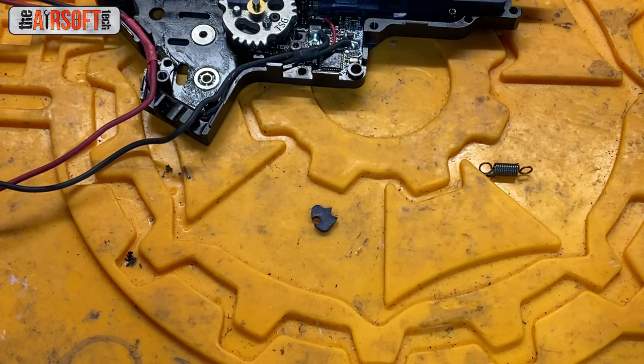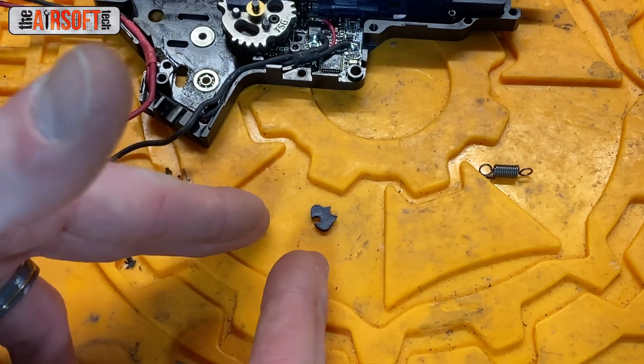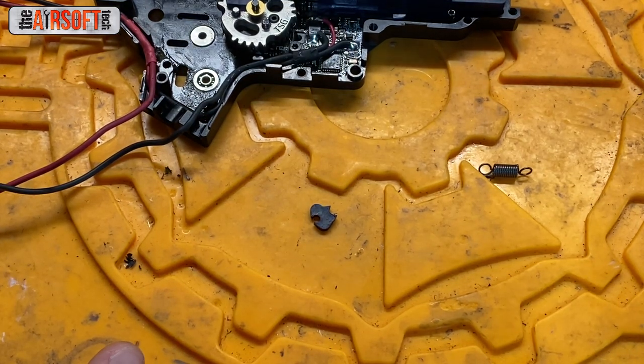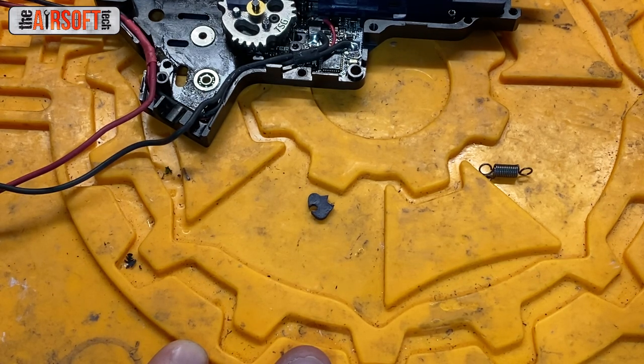In high RPS setups on SSGs — the only type of gear to use these on — you will notice that a tappet plate delayer can give you significant FPS deviation in full auto and sometimes even in semi-auto, because it'll prevent your tappet plate from returning in time. So if you feel like you need a sector delay chip, I ask you to look at the quality of your tappet plate first, because I'm willing to bet it is probably worn out beyond its use.